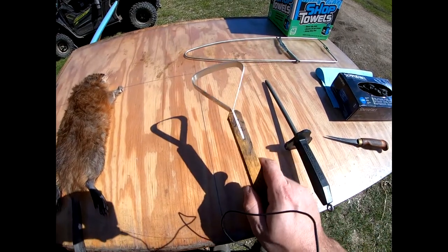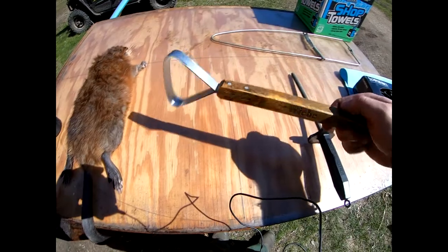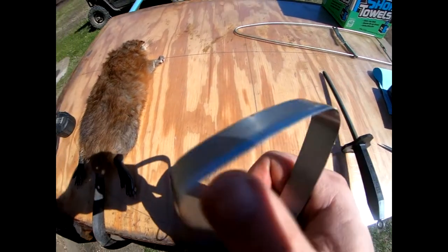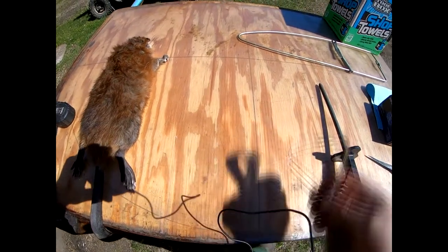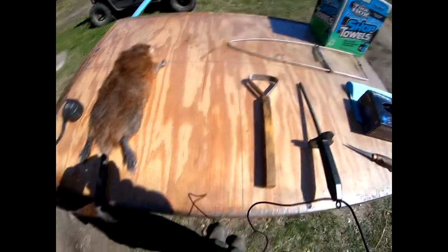When I go to put the muskrat up I use a pelt scraper - this is a Weeby pelt scraper. It's got a sharp side on one side and a real flat dull side on the other. I always scrape with the sharp side. We'll show you that on the next video.